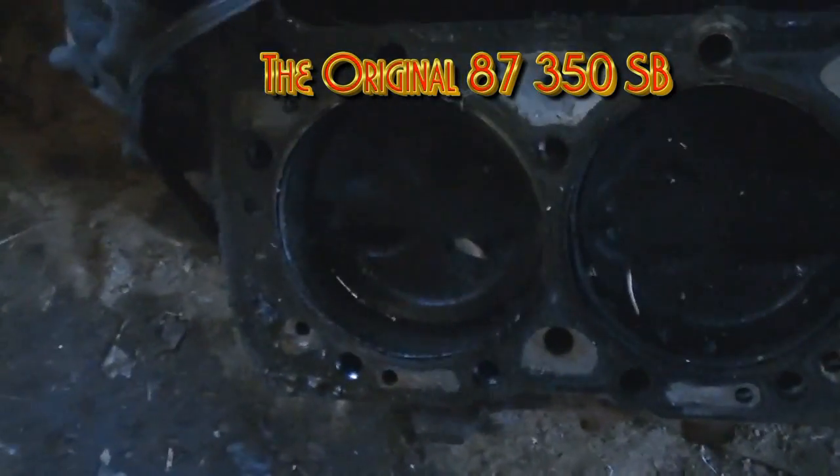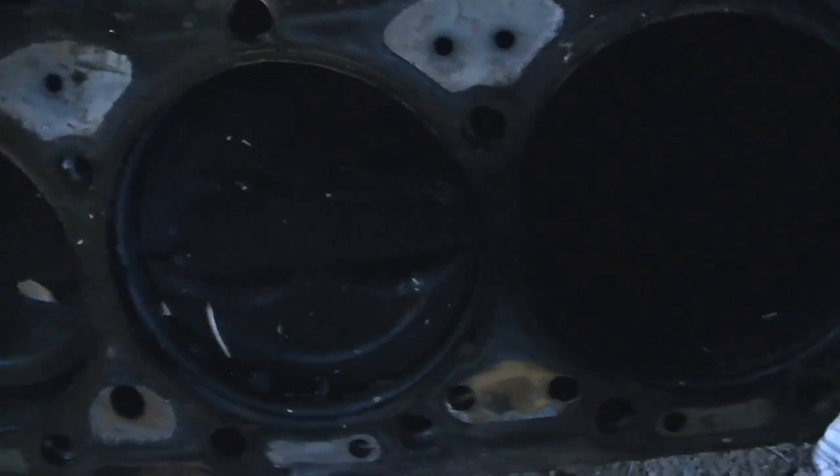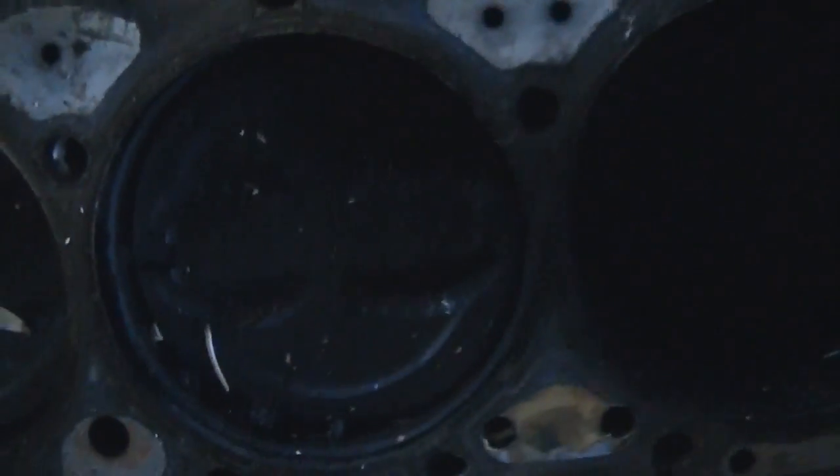Now this is the other block that I took the head off of, and that piston right there has an indent in the center of it, so that would tell me this one's a little bit less compression than the one that I've got.